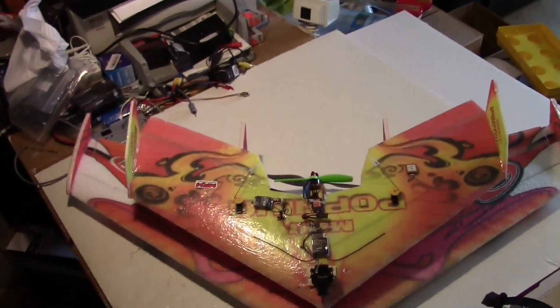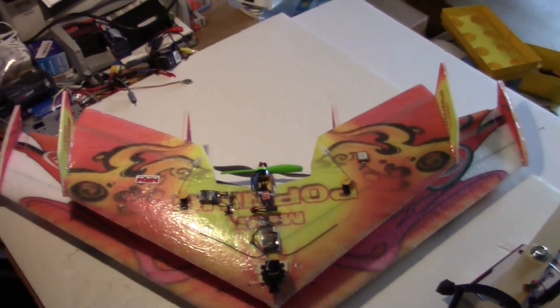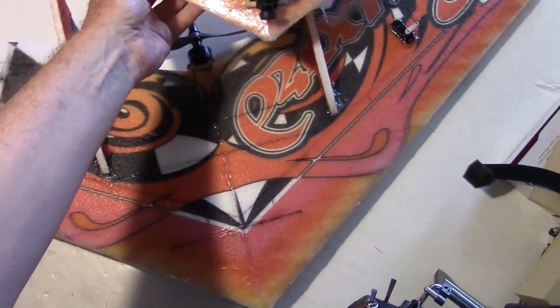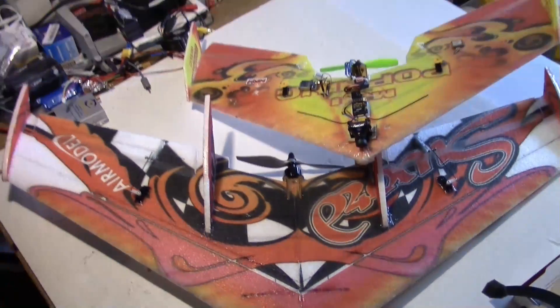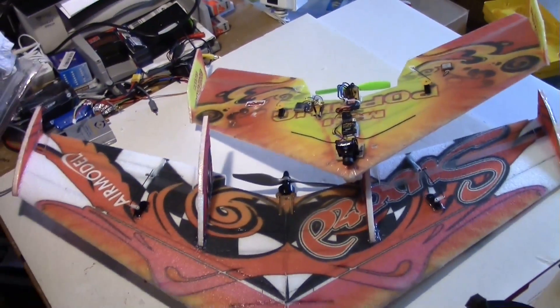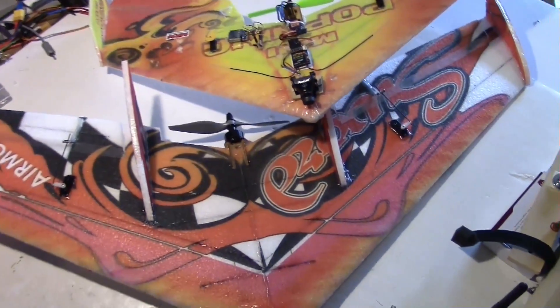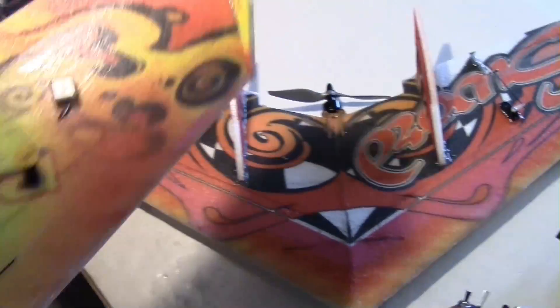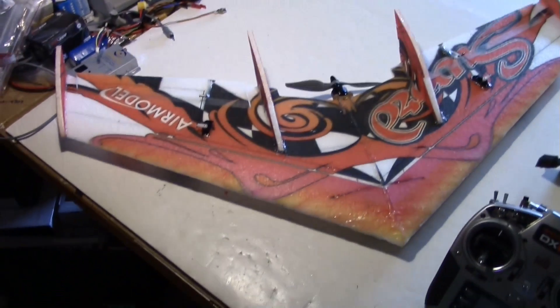So there is the Sword compared to the Mini Pop Wing. You can kind of see the Sword is at least a third bigger than the Mini Pop Wing — I think it was 900 millimeters. Anyway, let's put it on the CG stand.